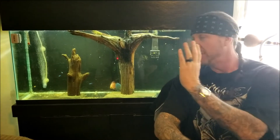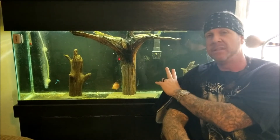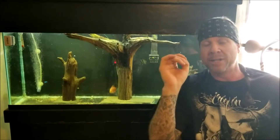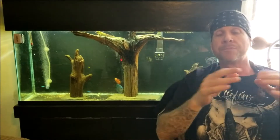If my water was hard, all of the eggs would be white, because that means the sperm had not penetrated. The fact that I only have five eggs that are white shows you that the water conditions are perfect for breeding. This shows you what type of water parameters discus want in order to breed — and all the eggs are fertilized.